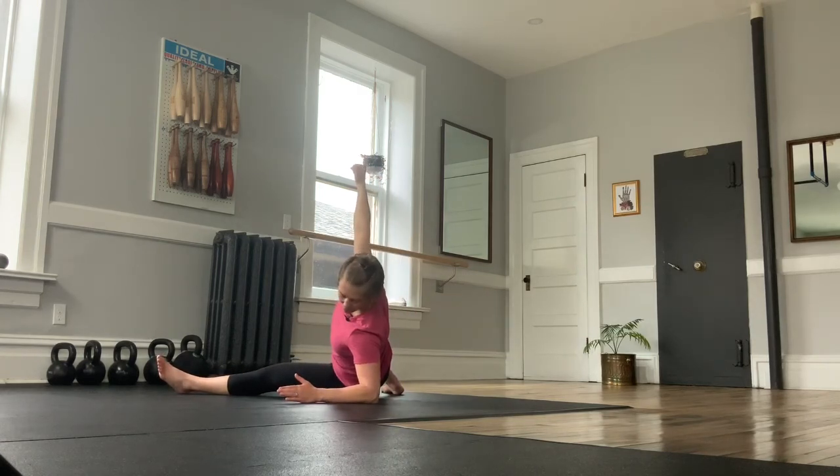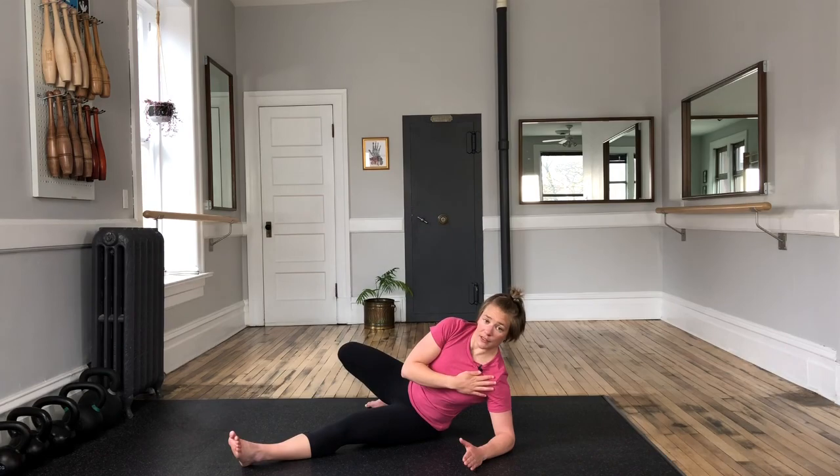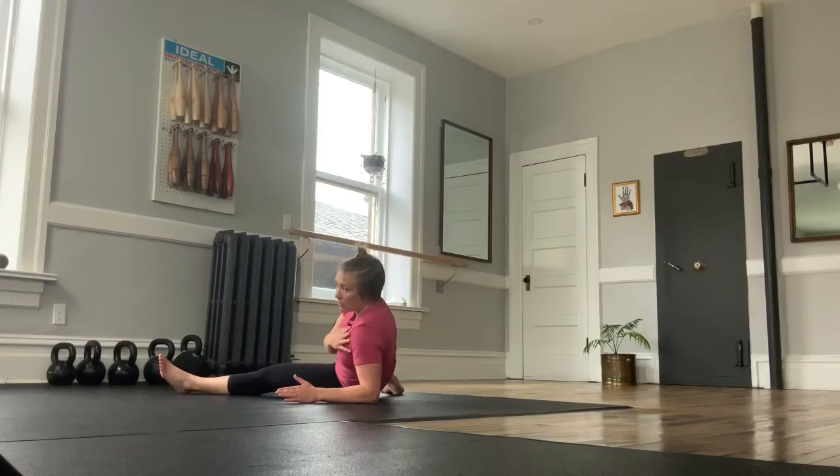Look down at your elbow — your shoulder should be stacked over top of your elbow, nice and proud. This is a nice proud shoulder. This is not hanging at the beach having a nice afternoon. Proud shoulder always.